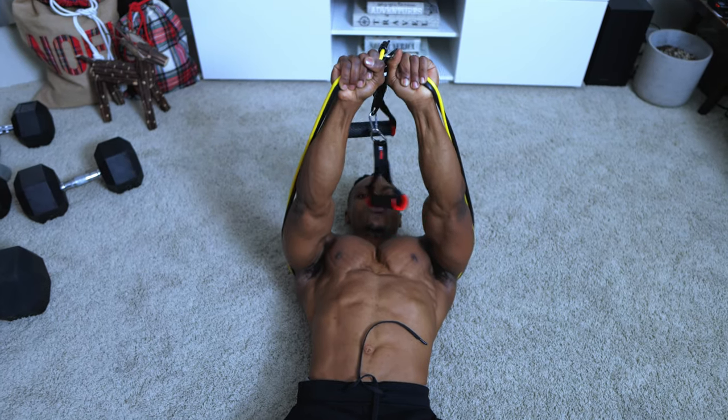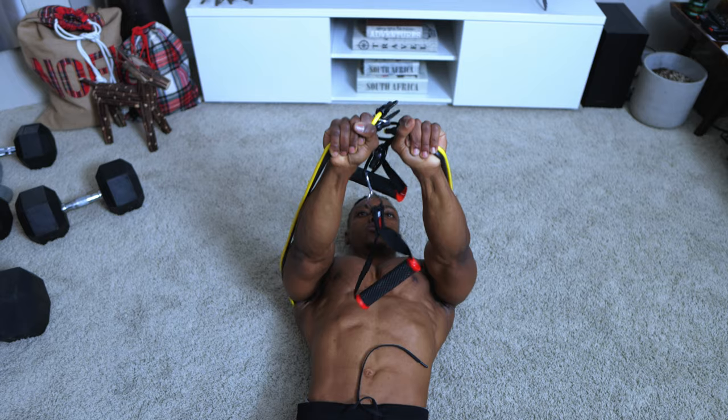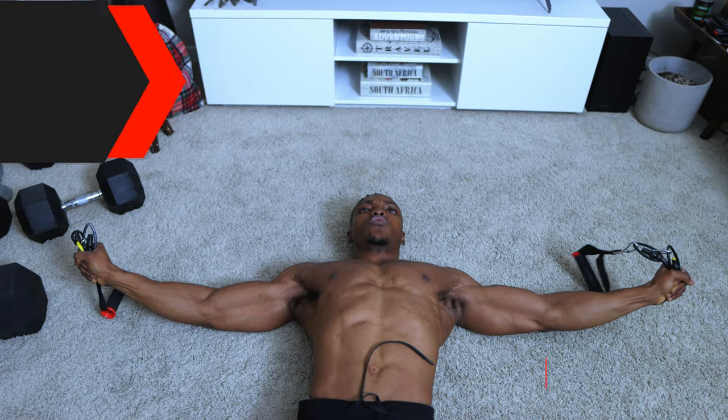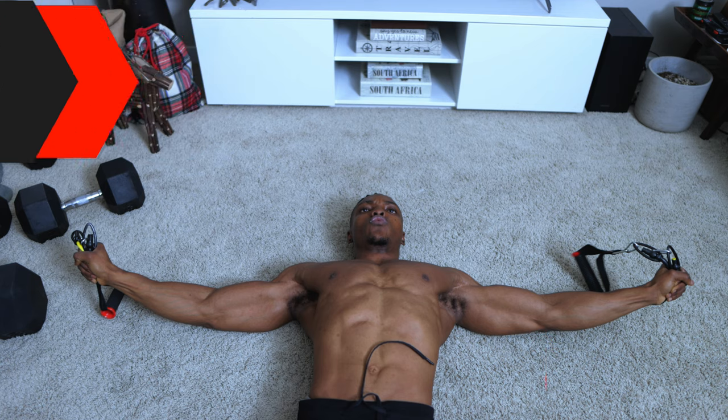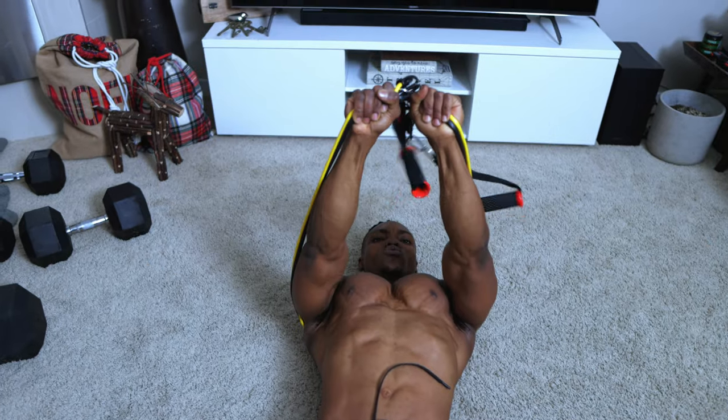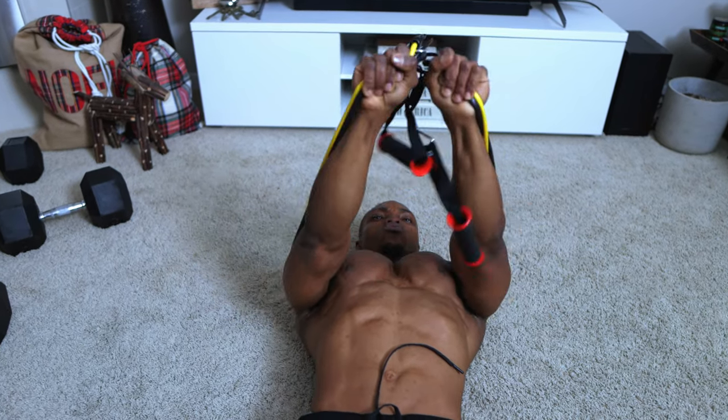For this workout, as well as every workout in this routine, you want to make sure that you're using resistance bands that you're comfortable with and then stacking them up for more challenging workouts. Start by grabbing a good point to increase the tension — for me that's just the point below the handles. Yours can be halfway through, whatever increases or provides the most tension.